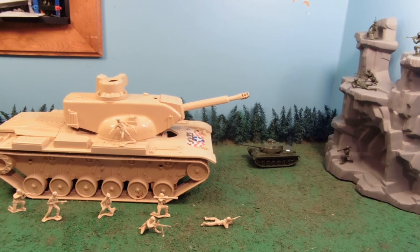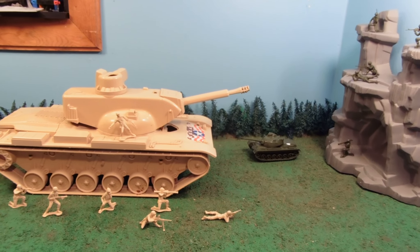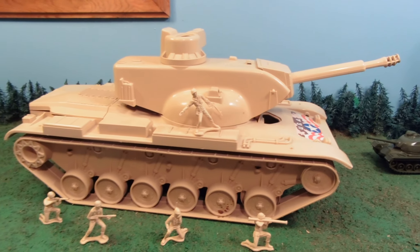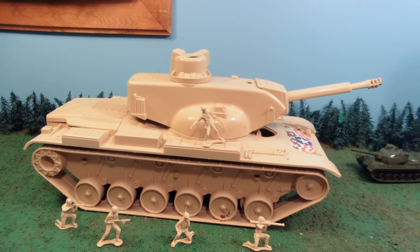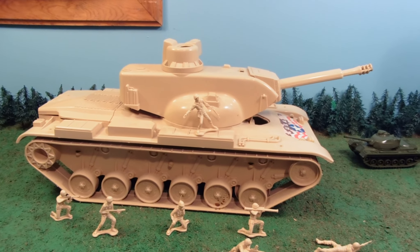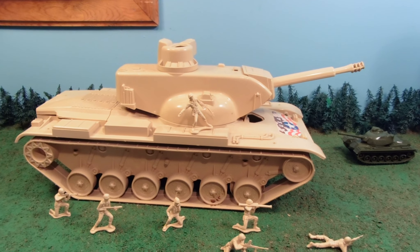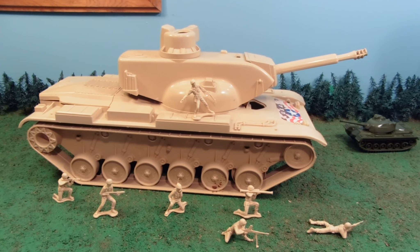It had a production run from 1990 to 2005. Some of them were electronic, and it came in multiple colors. This is just a standard tan, desert attack version. They came in green, tan, desert camo, and woodland camo.